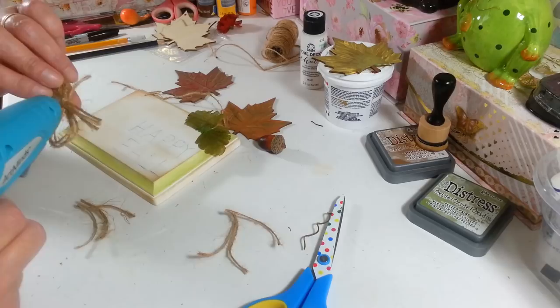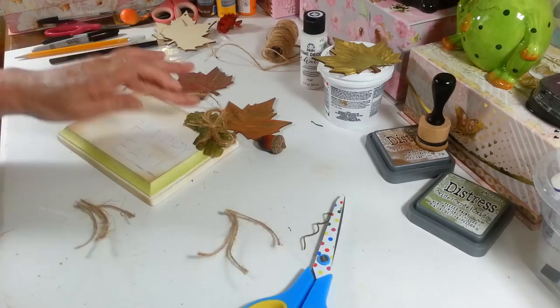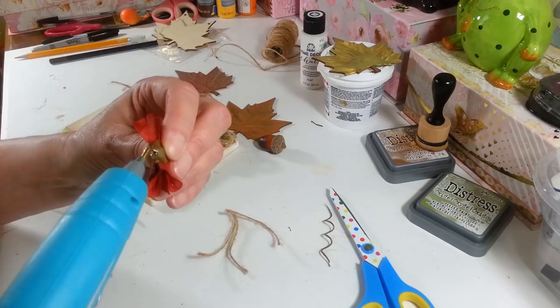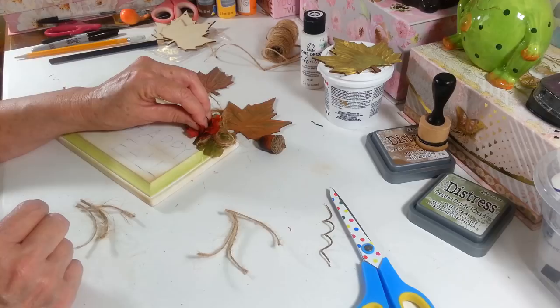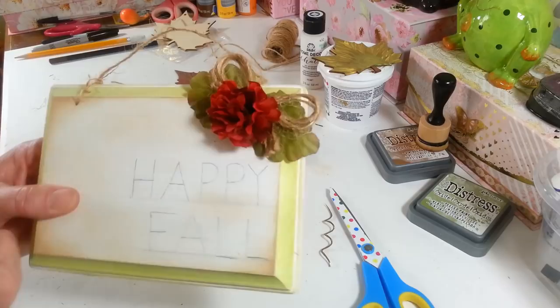I'm going to put that up a little bit higher and put a bunch of glue on the back to hold it. Then take my little mini mum, clip that down short. When you clip these off short you really need to put some hot glue down in that hole just so it doesn't fall apart on you. Then we're just going to glue that right under the bow. Now I have to put on my wood leaves. That's what that looks like so far — I like that little jute bow sticking out.